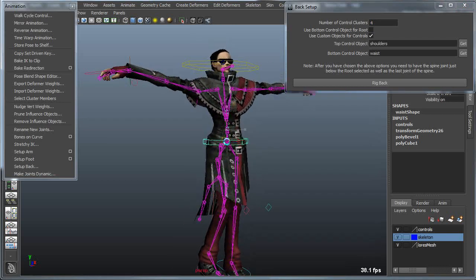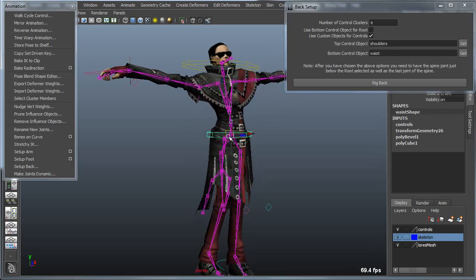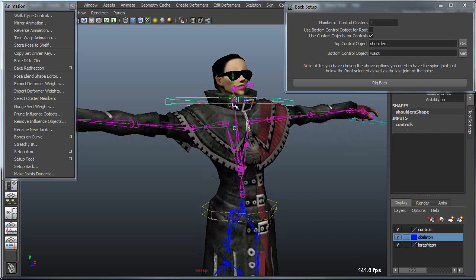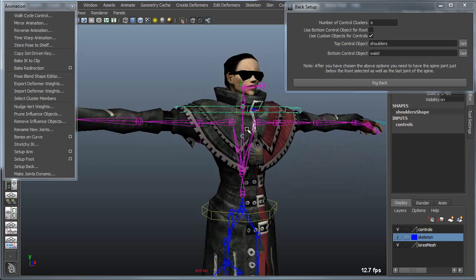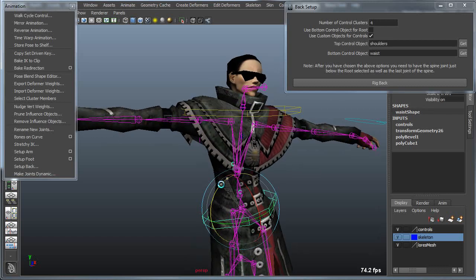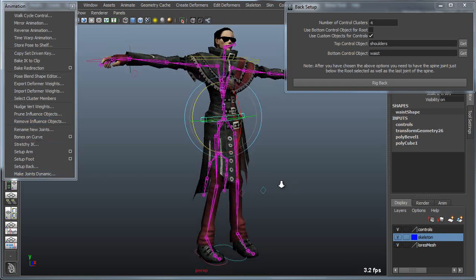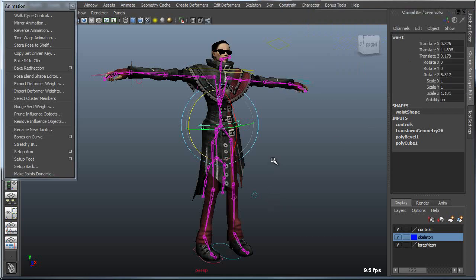That gives me control over the center of the character. I can move the character based on the hips — and notice the already-rigged right hand and right foot lock in place, as expected. The back controller allows me to move the back forward and backward, or pivot it side to side. The lower controller can also pivot for a wiggle. These four tools are modular in design, but also meant to be prototypes or examples for anyone that needs to build their own custom rigging tools.